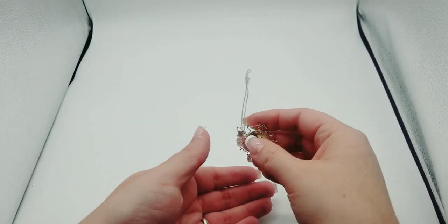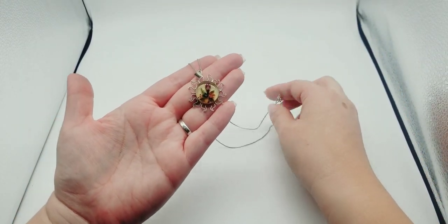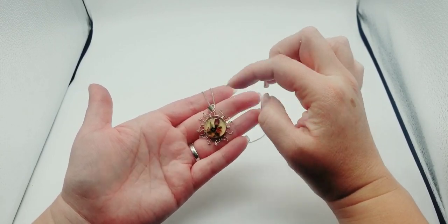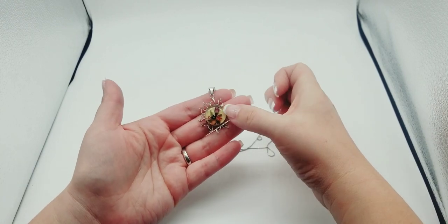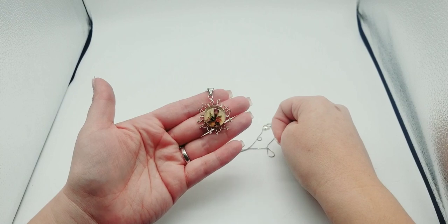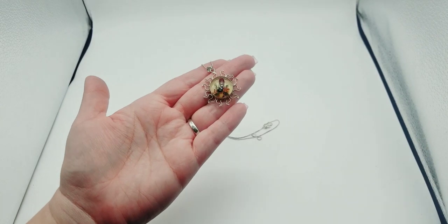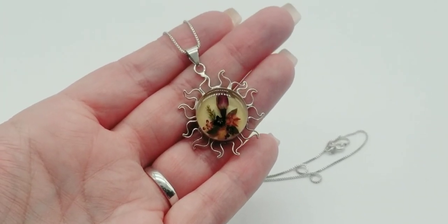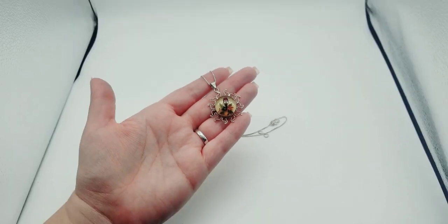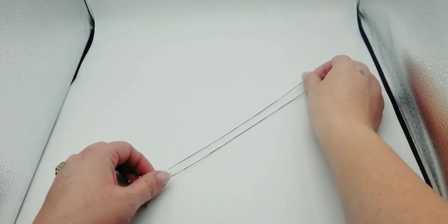I got this gorgeous sterling silver necklace. It looks like a sun and it has dried flowers — isn't that cute? I love the combination of dried flowers. Let me give you the length on the necklace — this one will be $32.